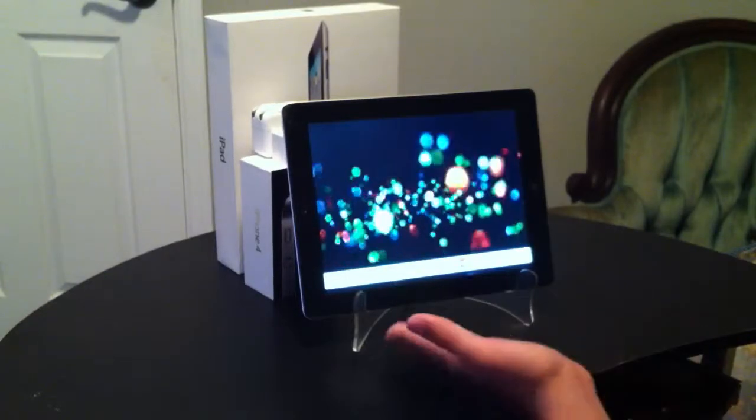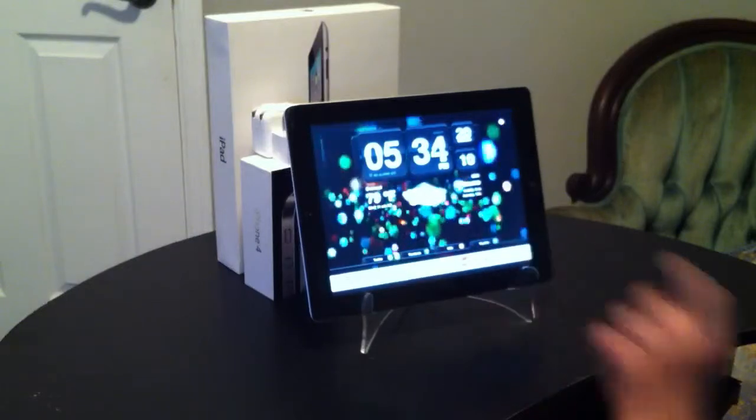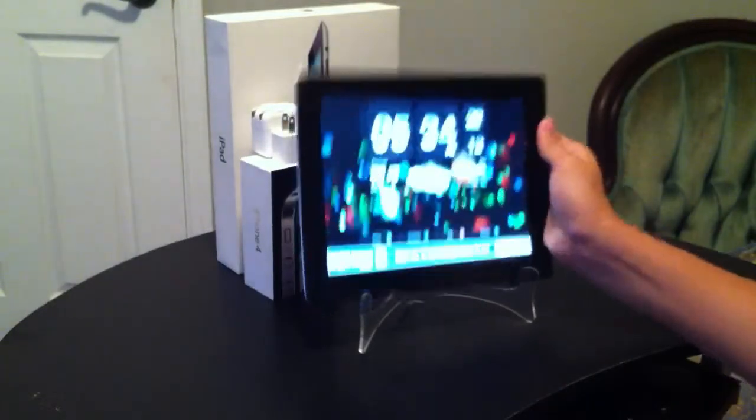If you use the full version, you have no ads. That is that stand.